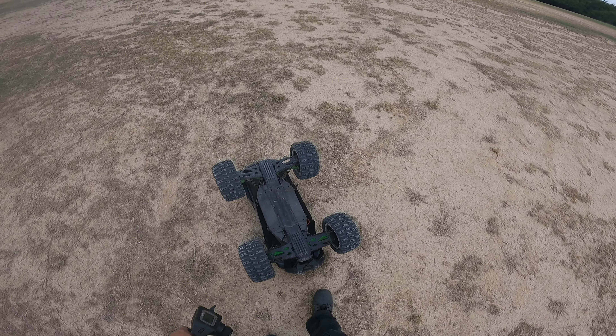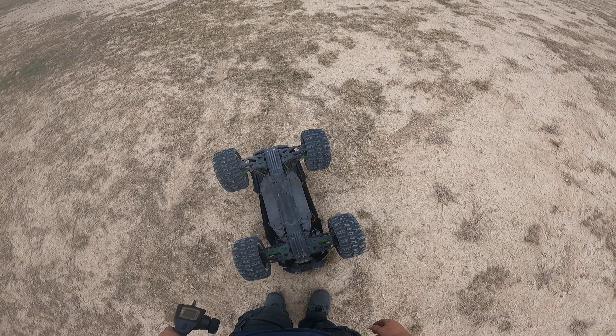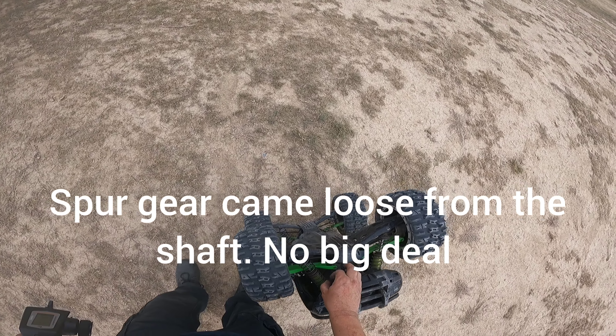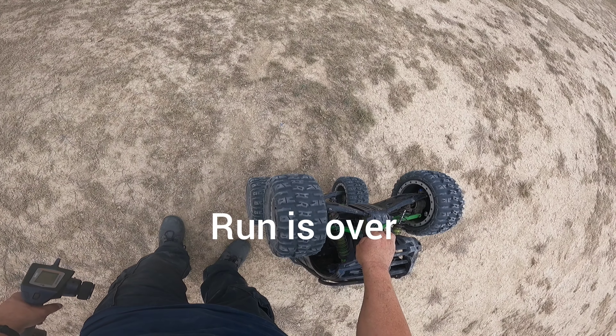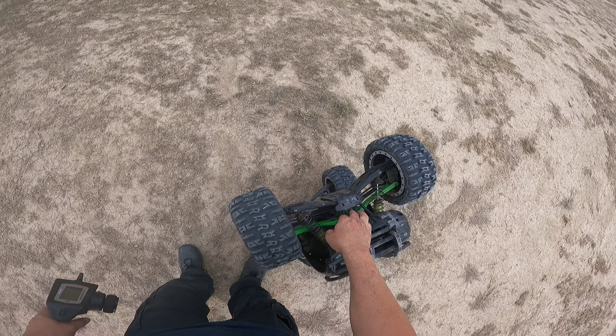Oh, that didn't sound right. Looks like we blew something. That doesn't sound right at all — run is over.